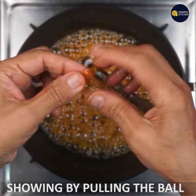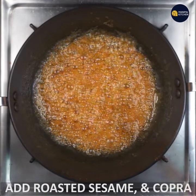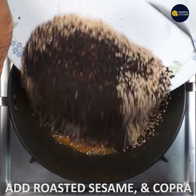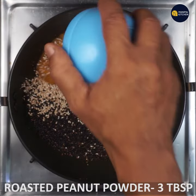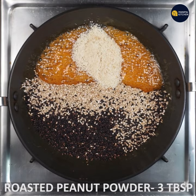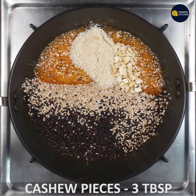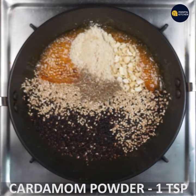Now I'm going to switch off the flame and make a roast with all the ingredients. I'm going to make a powder — about one teaspoon of powder from the pot.